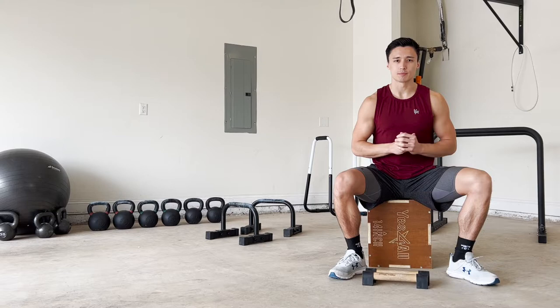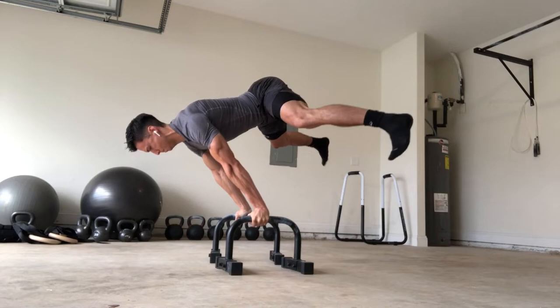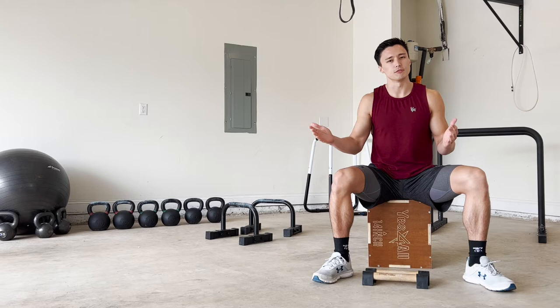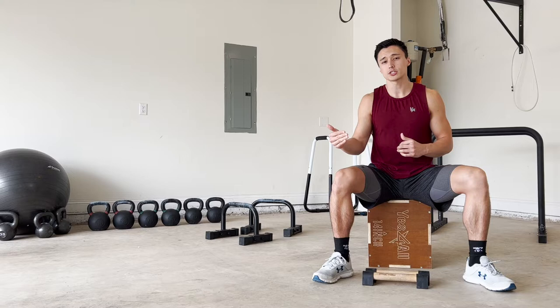The tuck planche might be the first progression towards a straddle planche or a full planche, but it's still a very difficult skill and one that a lot of beginners struggle with. It can be pretty demoralizing because it's the first step towards your end goal, but it's still very hard. In this video, I want to show you a few progressions before the tuck planche and give you a few cues to think about as you're working your way to the tuck planche.